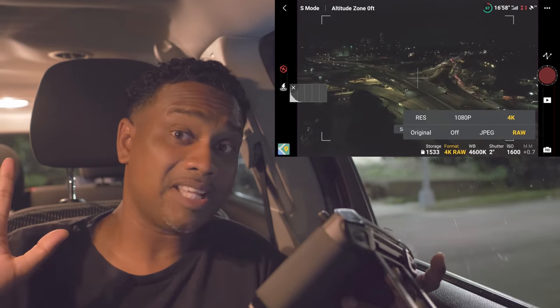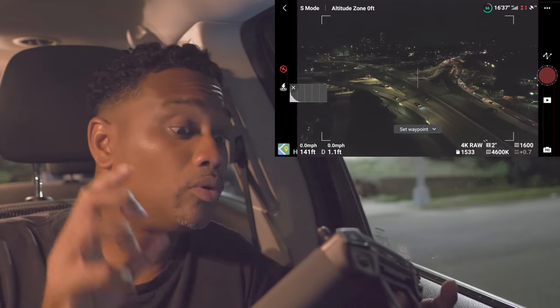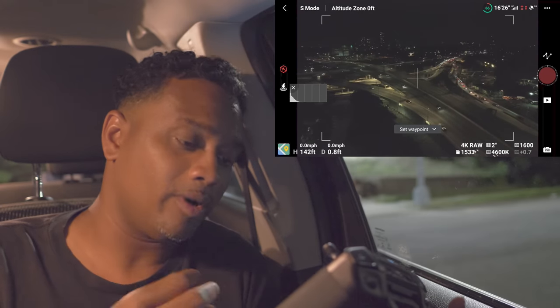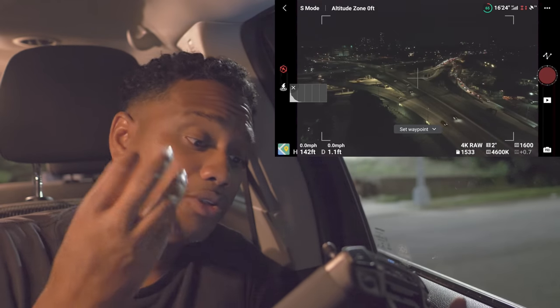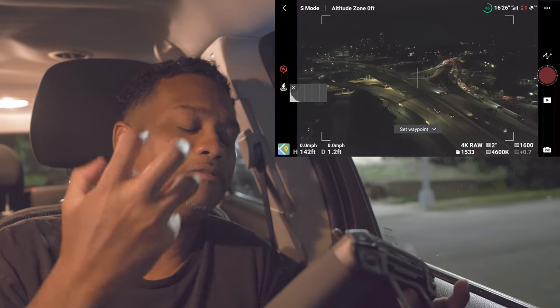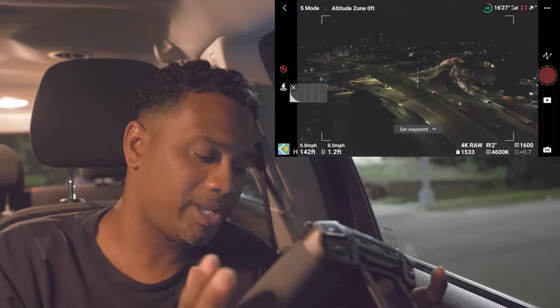That's about it for the settings — your camera is all set up. These settings will only work if you're somewhere bright, like where I am. Even with an ND16 filter on you can still see the cars moving — that's how bright it is. The filter is just kind of dumbing it down.